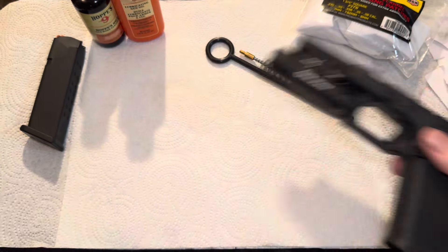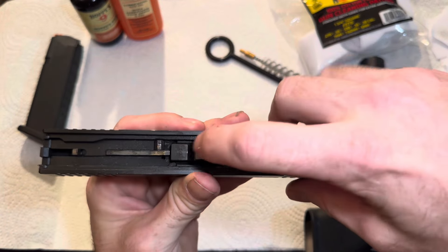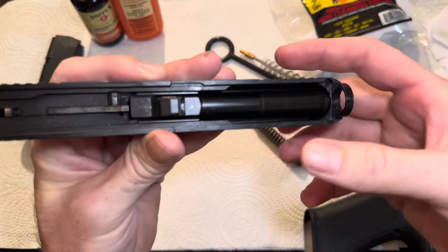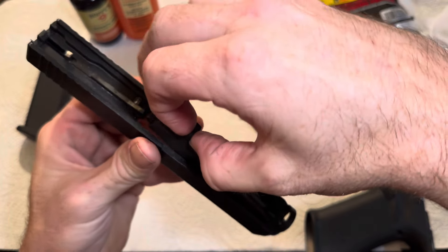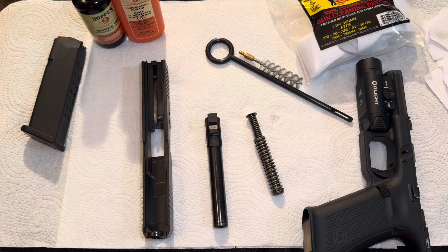Now you have your firearm frame and you have your retaining spring. You're going to take that out, and then all you have left to remove is the barrel. So these are the four parts to your Glock.